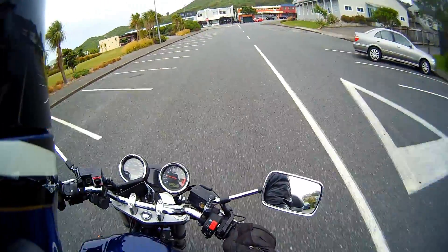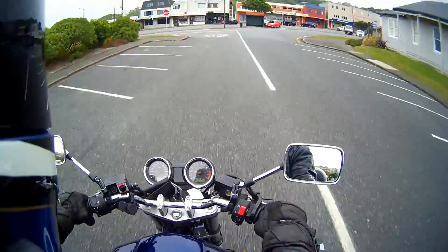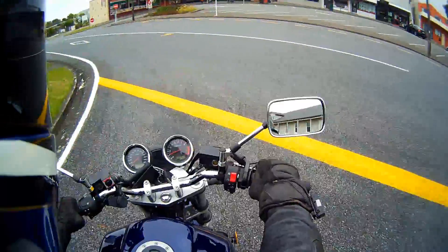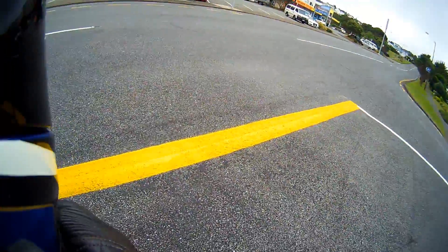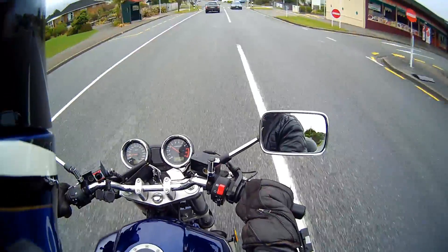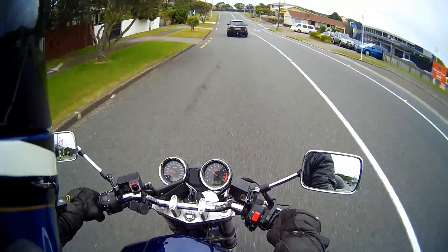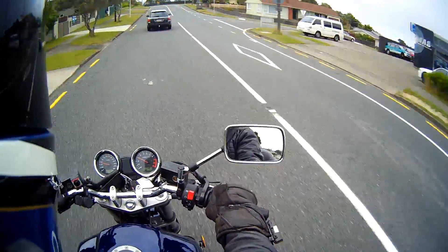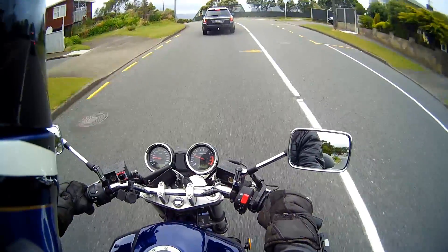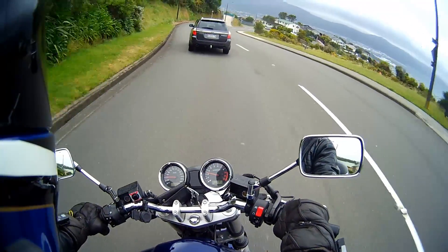I don't like the look of the river. Can't be out for too long — I've got things to do.